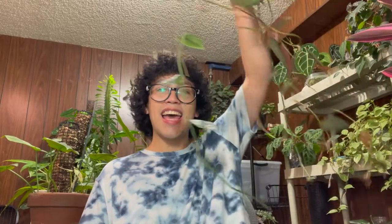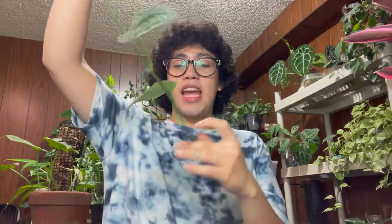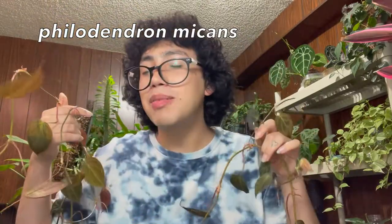All right guys, let's go ahead and deal with all of these cuttings. We're going to start with this Scindapsus Exotica vine. I don't really feel like propagating all of these empty nodes, so I'm just going to cut those off and throw them in the trash. And then for the rest of these, I'm just going to cut them in between the nodes so that we can have several different cuttings. I was able to get five different cuttings out of that. Now we need to deal with all of these Philodendron Micans cuttings, and since I have so much of them I'm probably just going to time lapse this part.